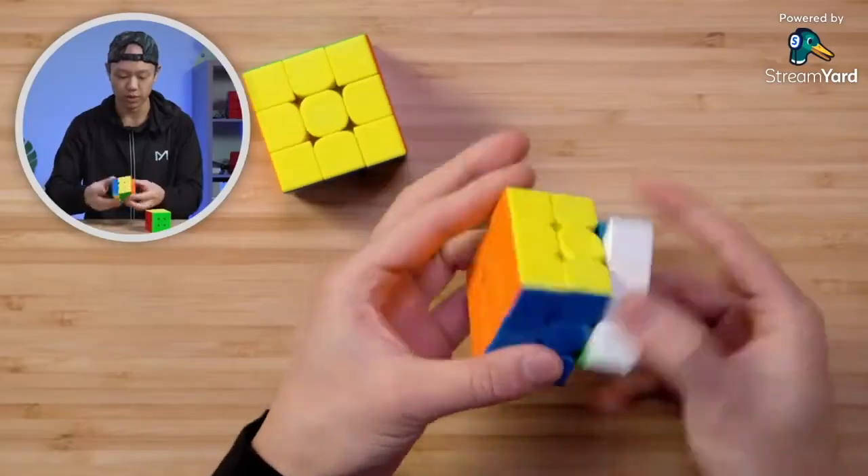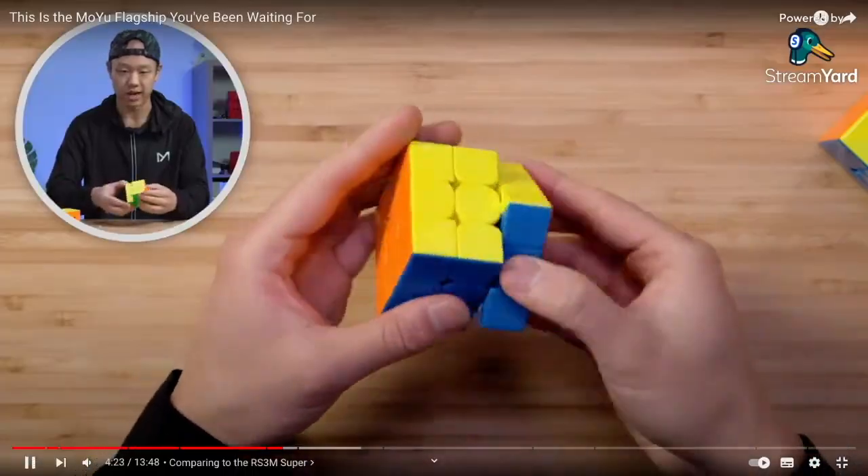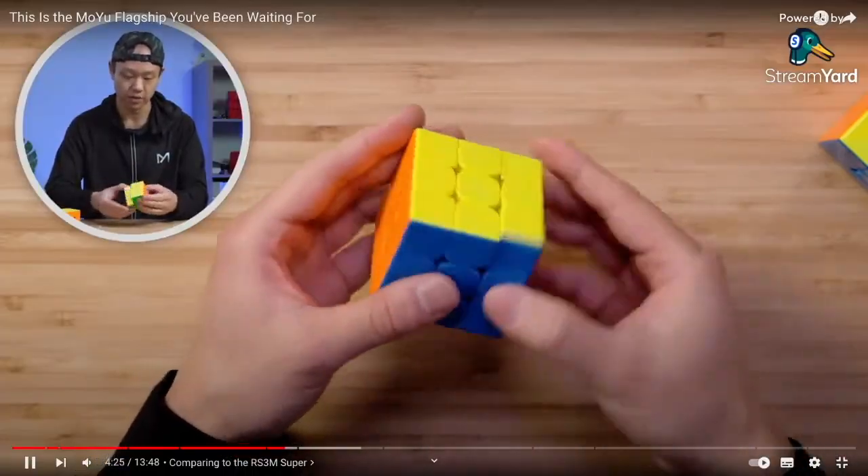One thing Phil noticed is that the M slices are really fast - he can do an M2 with one finger, which is pretty wild. The Super has a kind of blocky feel that's smooth once broken in. Phil says he freaking loves the Super RS3M standard. The YS3M has a tactility to it - you can feel and hear the crispiness. Performance-wise, the standard models - YS3M and Super RS3M - are pretty similar according to Phil.